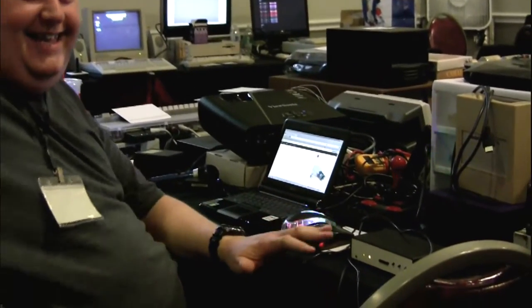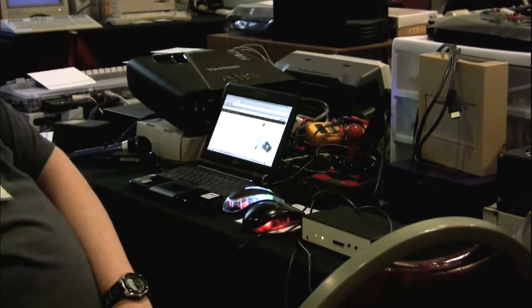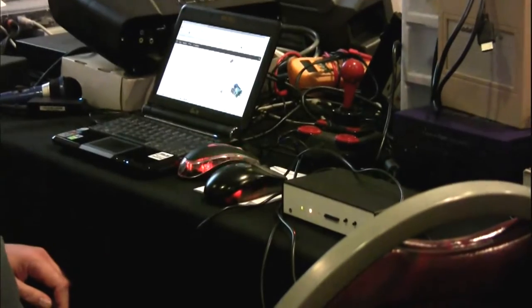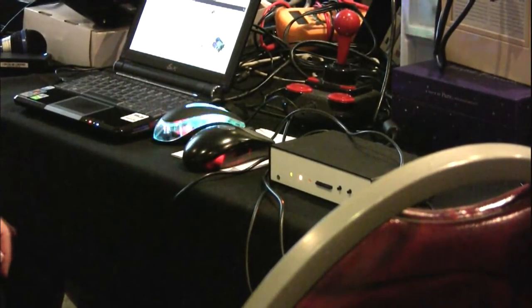Does everybody know what the MIST board is? Some people do, some don't. I'll start there. The MIST board is an FPGA board made by a gentleman in Poland — I can't remember his name because I can't pronounce it. When you flash the chip, it becomes that machine.